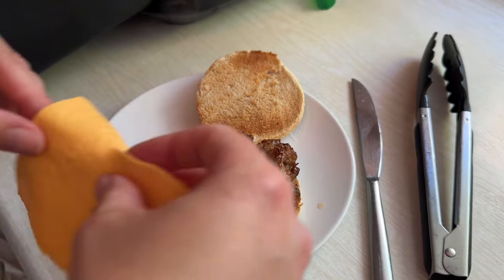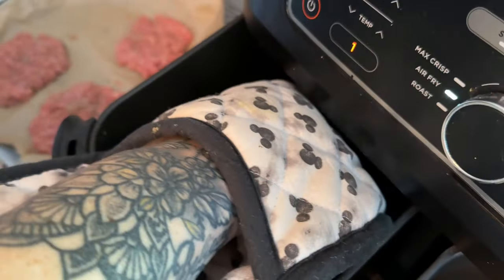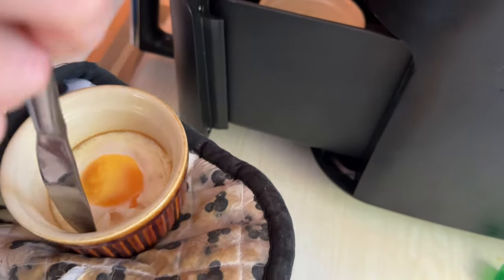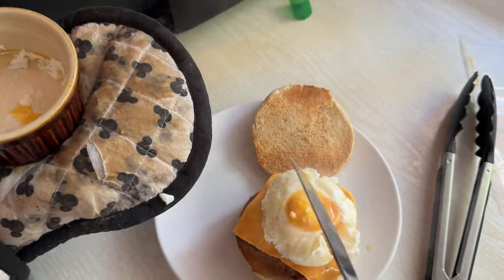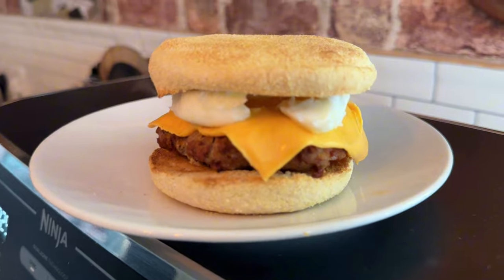Then we put the cheese on next, and then the egg. It's definitely cooked — it's just stuck to the side a little, so you need to cut around it. It might be a bit overdone, but it doesn't matter. There it is — your sausage and egg muffin. I'm just going to plate it up and get a decent picture. Look at that — absolutely fabulous, Wanda! You could put any sauce you wish.